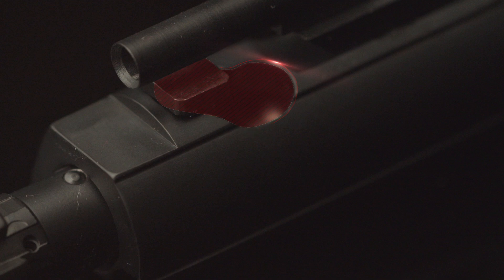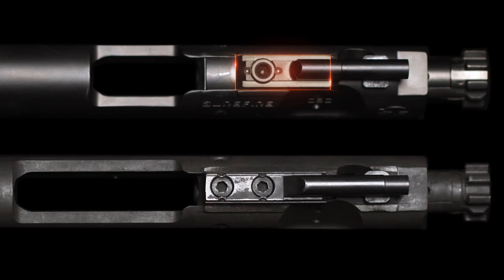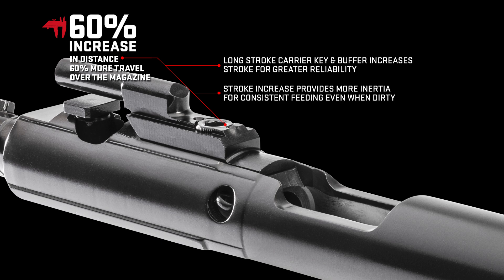The way the cam slots are re-cut, your chamber pressure is 15% lower when your bolt carrier starts unlocking. You'll notice there's one big massive screw in the carrier key instead of two little ones. That allows the carrier to go farther past the magazine — 60% farther past the magazine.